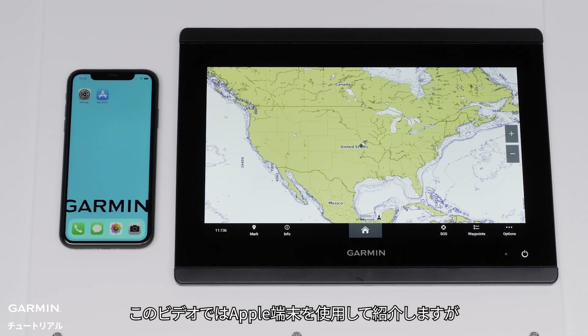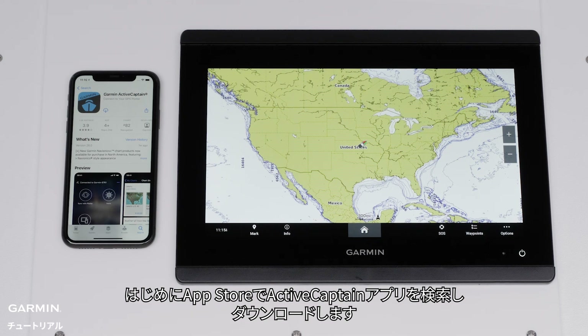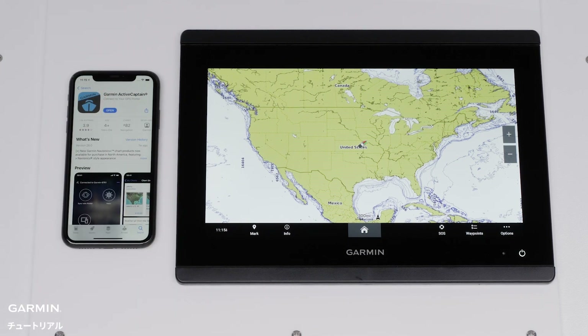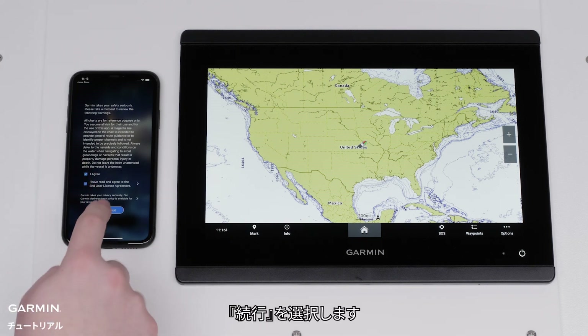We're going to perform this process on an Apple device, but the steps are very similar on an Android device. First, navigate to the App Store to locate and download the ActiveCaptain app. Open the ActiveCaptain app once the download is complete. Read and agree to the terms.